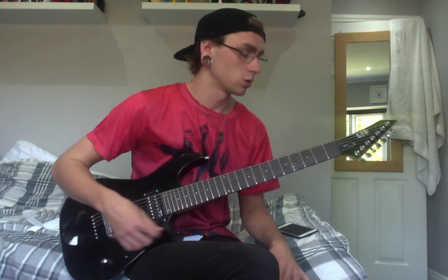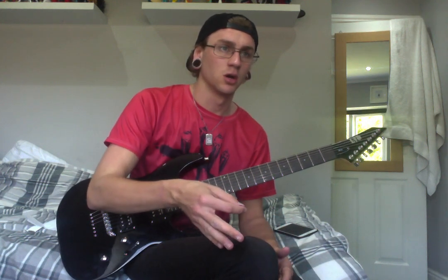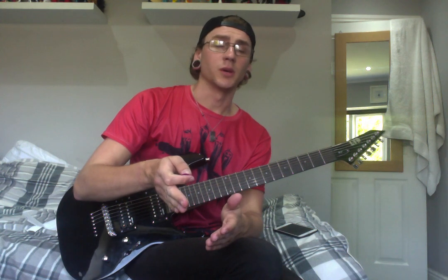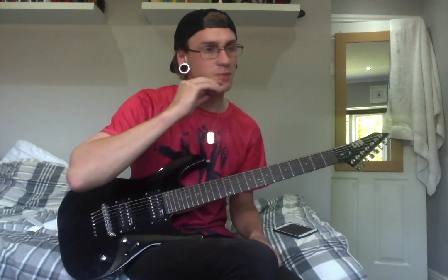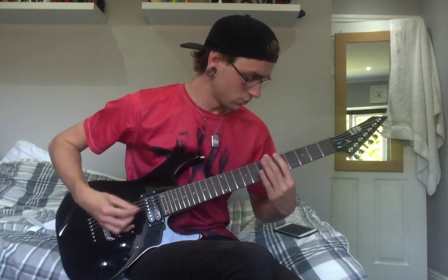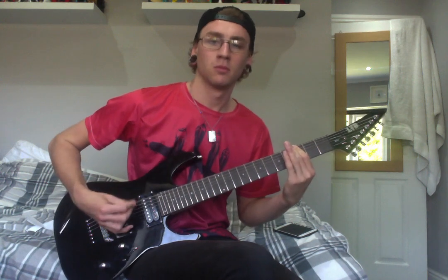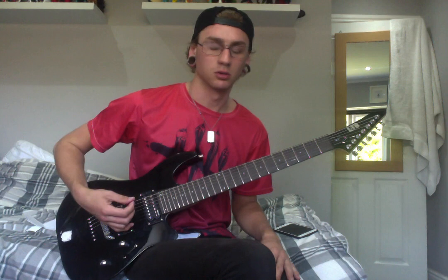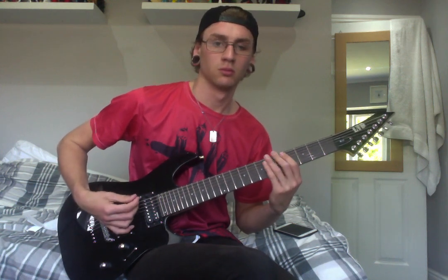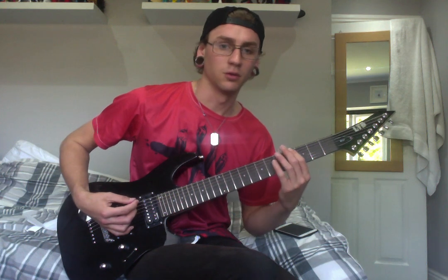So there are kind of two parts to the breakdown, but not really. You've got the build-up before 'send them to the slaughterhouse' where you're playing triplets, and then the bit after where he's doing the fat pig squeal. The triplets are: five, four — five, six, five, four — four, five, four, three — all triplets. Just get that rhythm down.